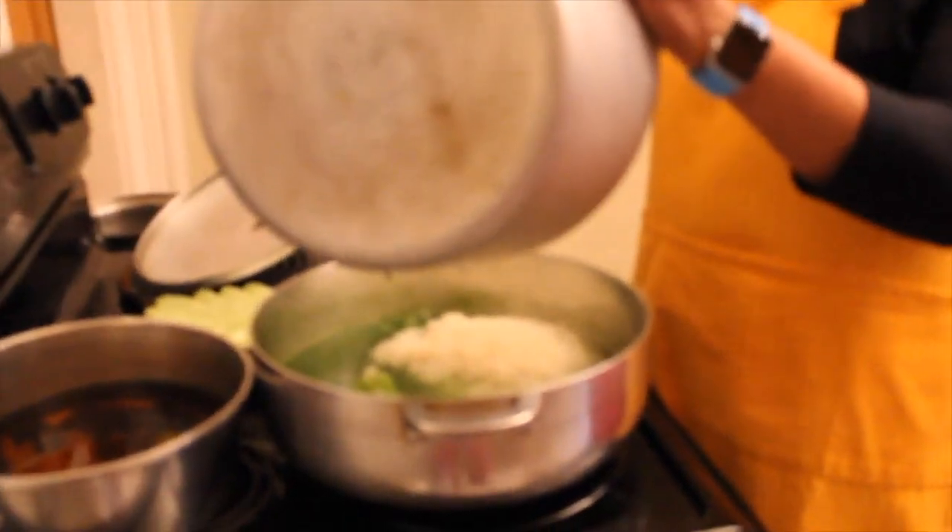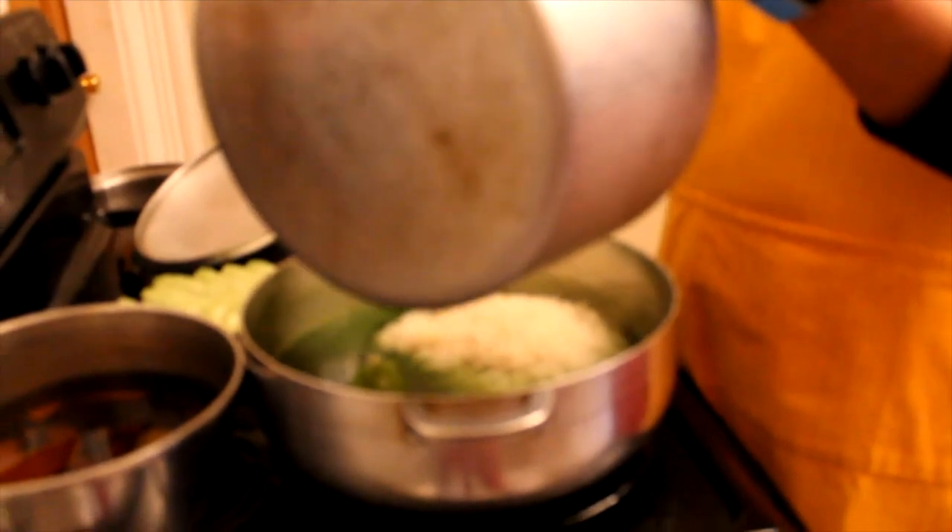Once the water boils, you can add your white rice to it and then you want to mix it thoroughly.